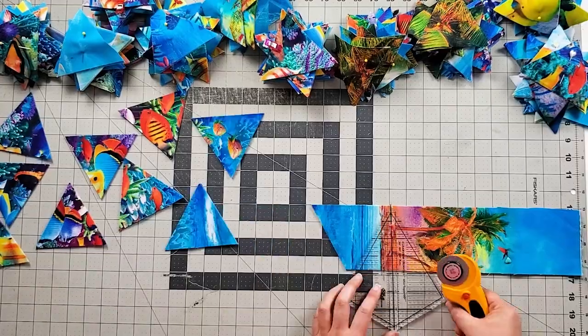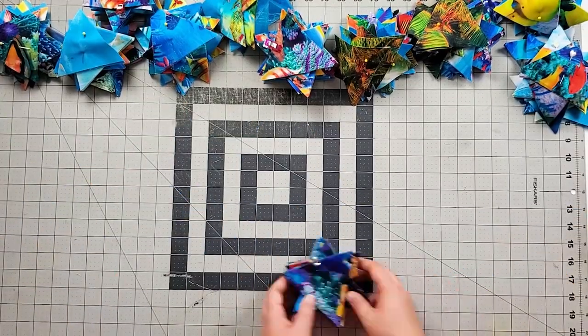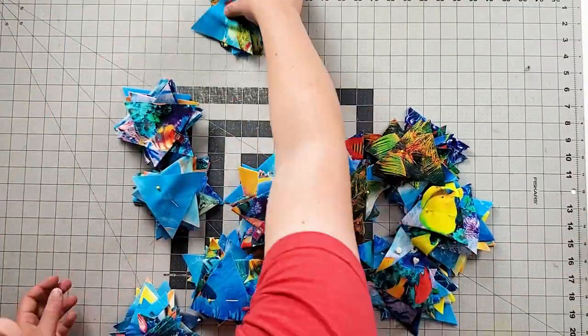That's it — all the cutting is done! That was the most fun I've had cutting out a whole quilt.